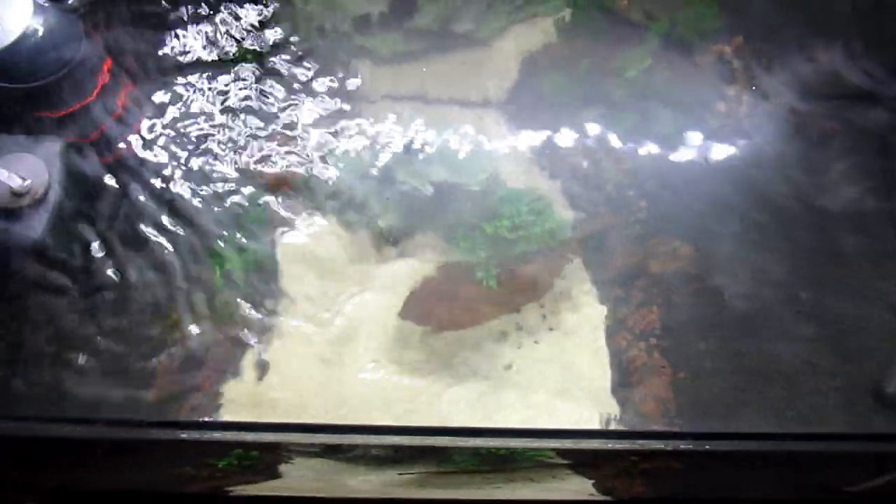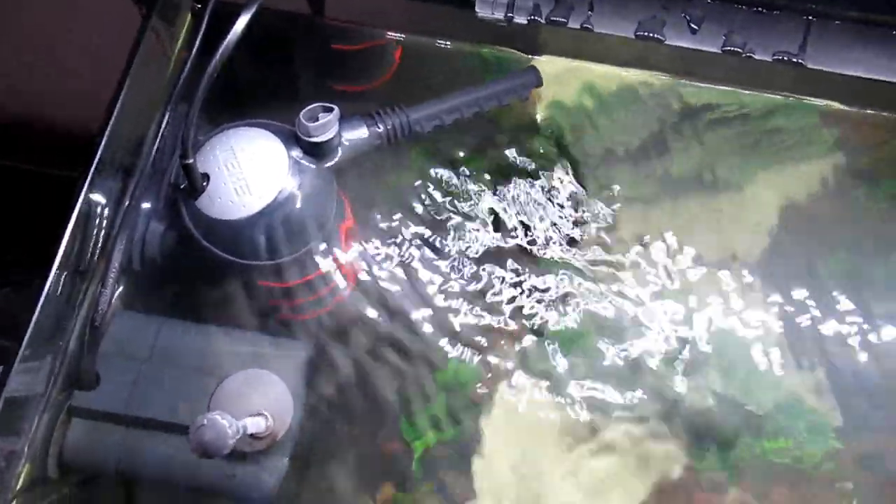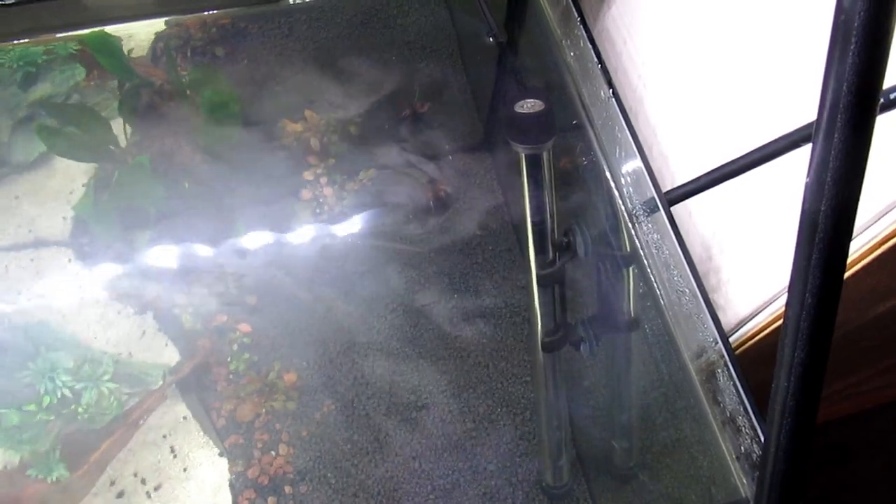Hi guys, Alan here. Just checking out the new tank we've set up. As you can see, there's quite a lot of film now on the surface — this is quite normal when a tank goes misty. Generally mistiness in a tank is brought on by algae blooms or disturbing something. I'm liking this, although I will be changing the direction of that — I want to flow it that way. The film on the surface is telling me there's not a lot of movement; I need it to be a bit more proactive.